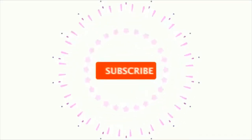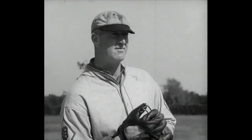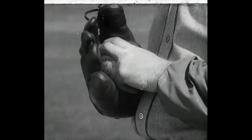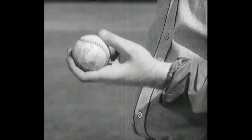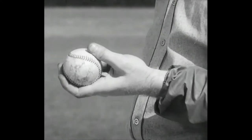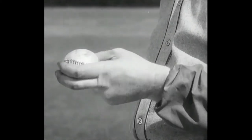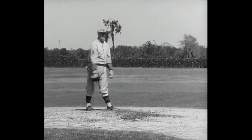Next up, Big Jim Elliott, the man who won 19 ballgames for the Bills last year. Take a look at Jim's big ball. That's the way to hold the ball when you want to throw a hard fastball that rips across the batter's chest. And when Jim Elliott throws it, try and hit it.